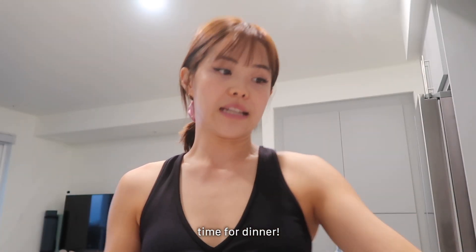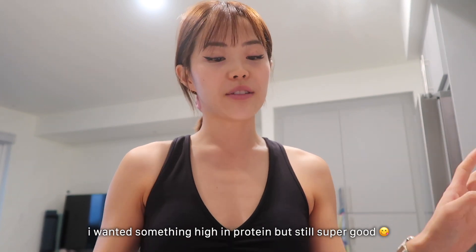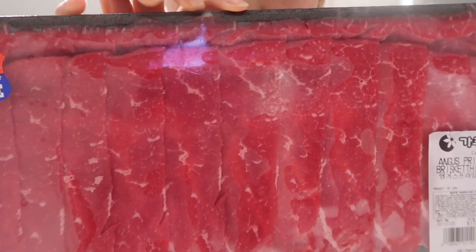I worked out earlier today and I was craving Korean barbecue, so I went and got chadol, which is thin-sliced brisket. I'm gonna eat this for dinner.